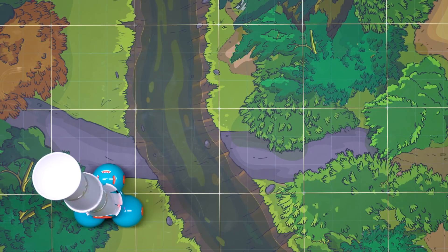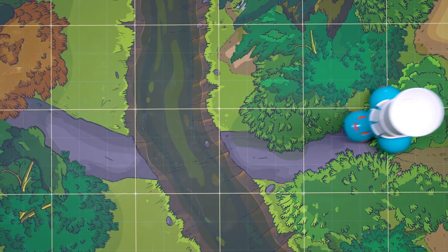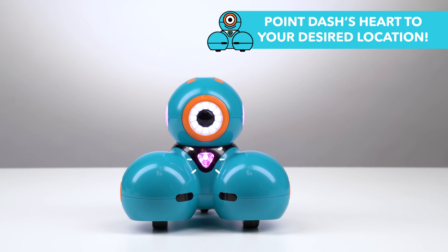Now let's take this hat for a test drive. Yes, it fits! See if you can come up with other ways to get this hat to stay on. And here's a cool tip: Dash will follow the direction of his heart, so point it to where you want him to go.